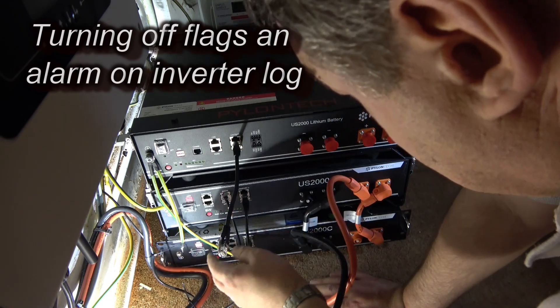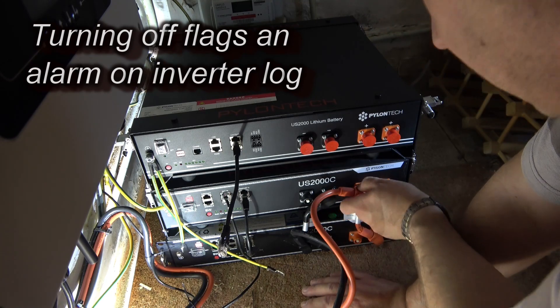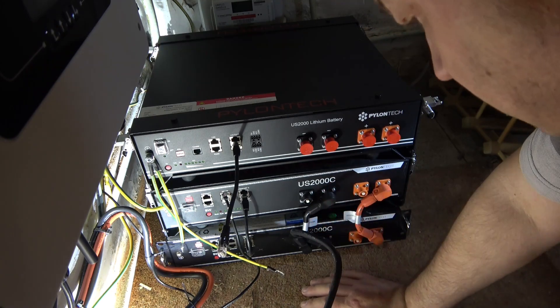These are all off now and the outputs are off, so I can do my reconfiguration. These connectors have a little push button on them — if you don't press the push button they don't release.